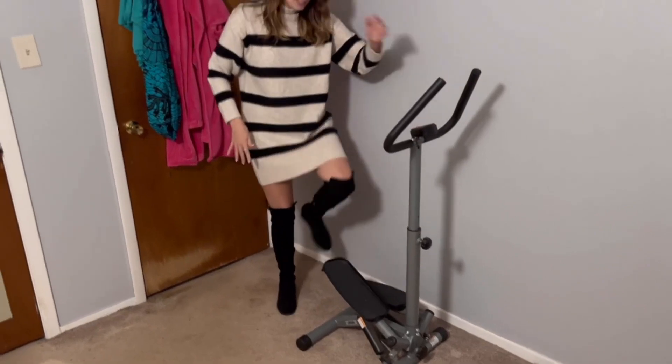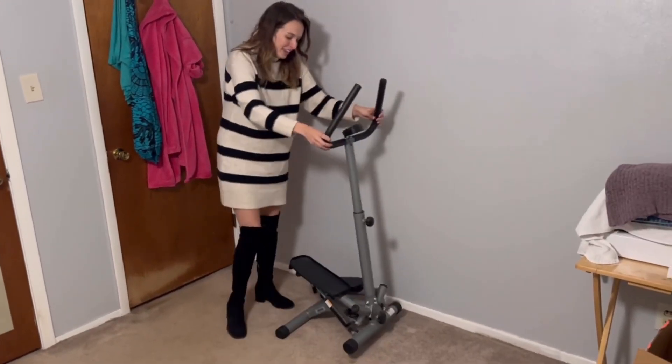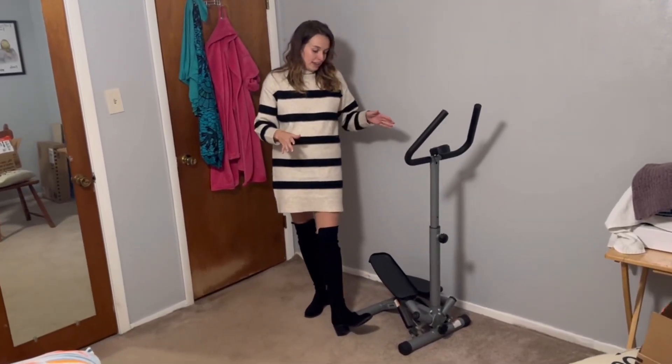Something I love about this is it's pretty light — very light. It's not going to topple over while you're on it, but it's really easy to just pick it up and move it to a different area of your home. Low maintenance, and it doesn't take up a lot of space.